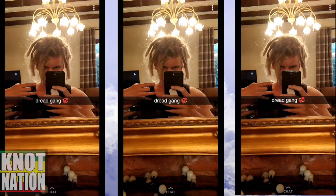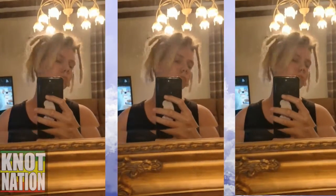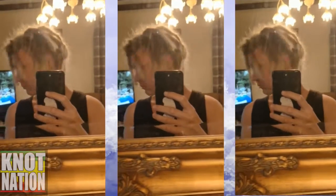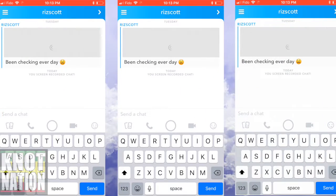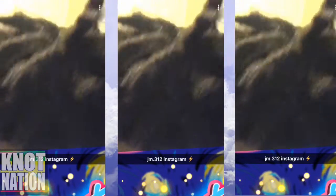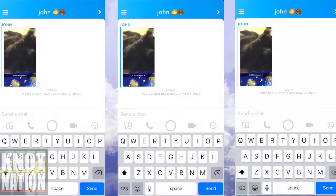This guy's dread gang look dope — very thick, very blonde free-forms on type one hair again. Looks cool man, I'm a fan of this. Let me know in the comments below what you guys think of this dude's locks — I think they're quite fire actually. Moving on, checking in every day. There's his free-form in the wet form, dreads soaking wet straight out the shower, looking real clumpy, real thick — I like the way those ones look.